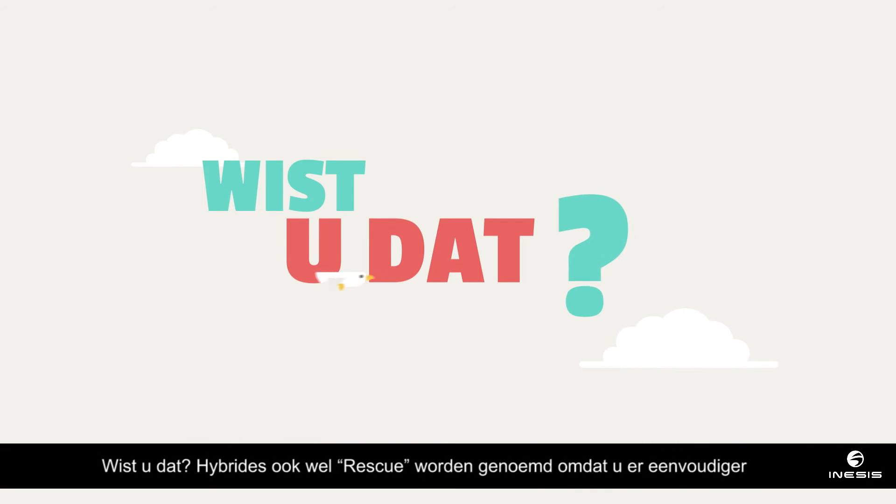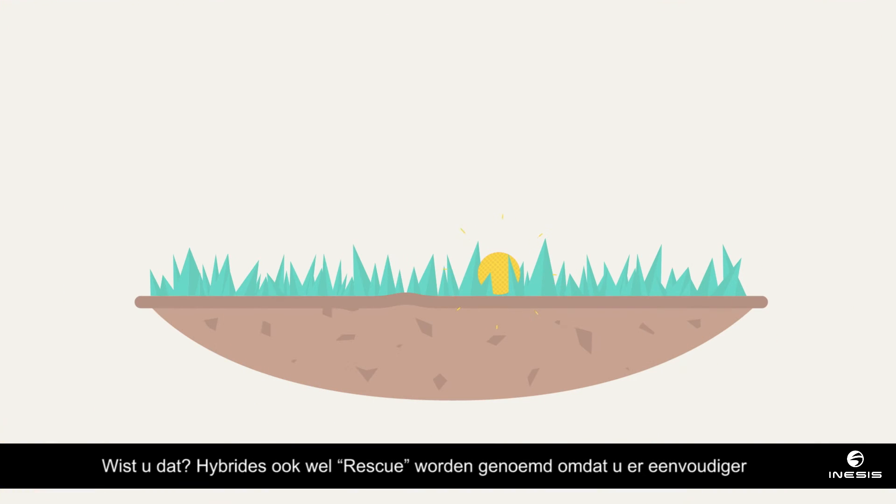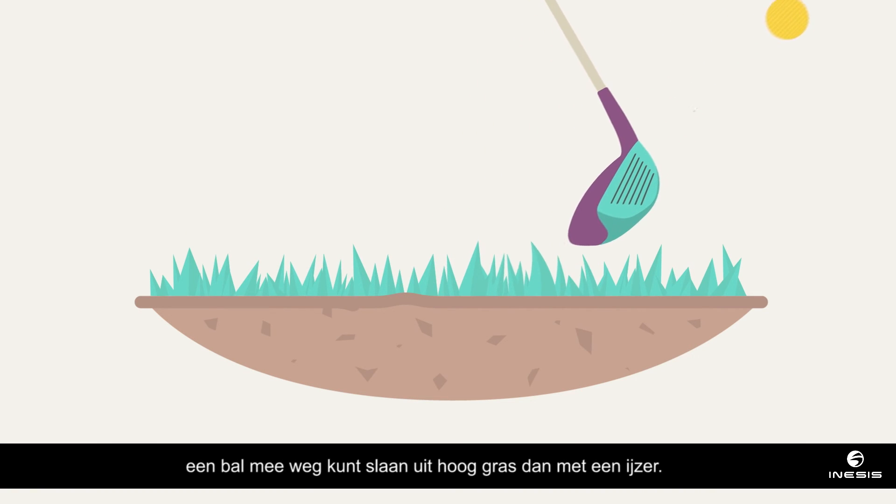Did you know? Hybrids are also known as rescue clubs because they can help you to get out of the rough better than an iron.